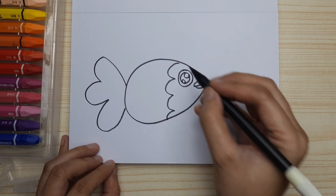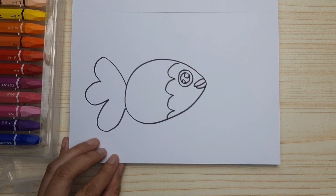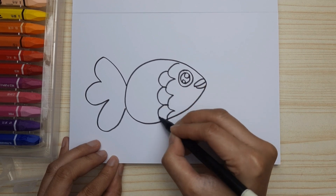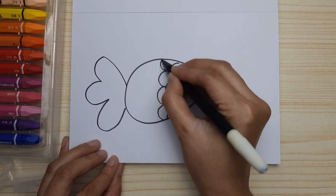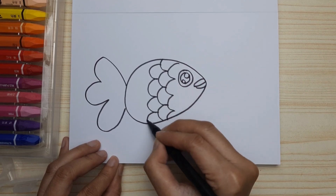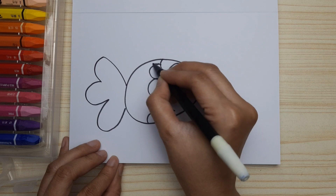And now let's draw the scales — just curve and curve between the cap of the first curve line, just like this, till the end. Do it slowly.